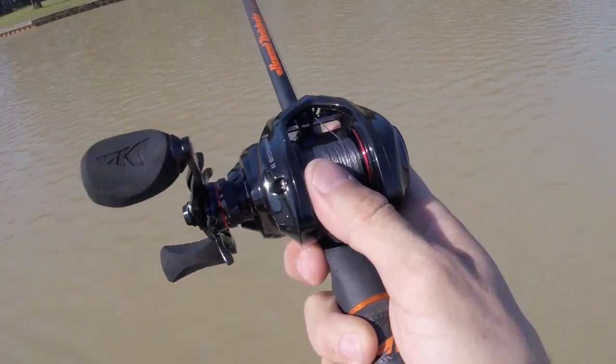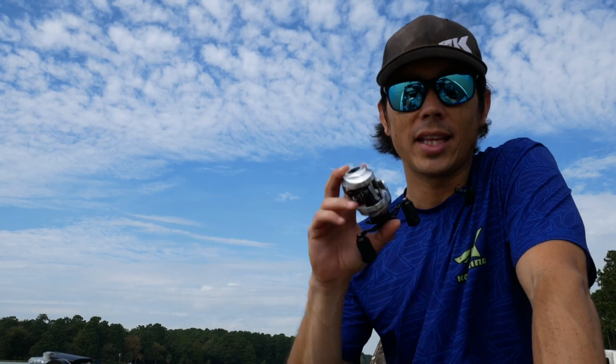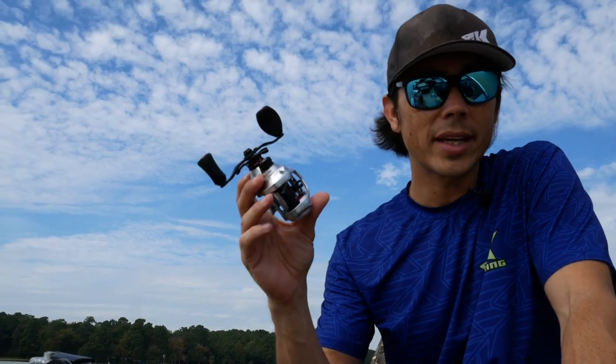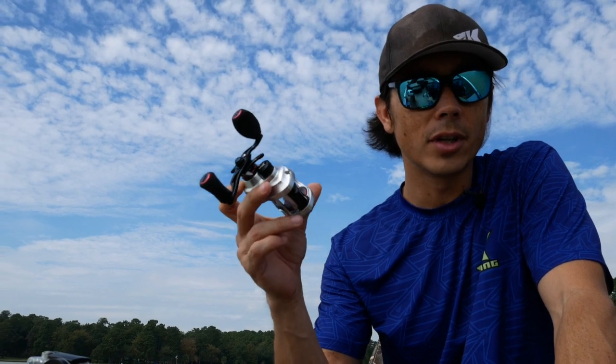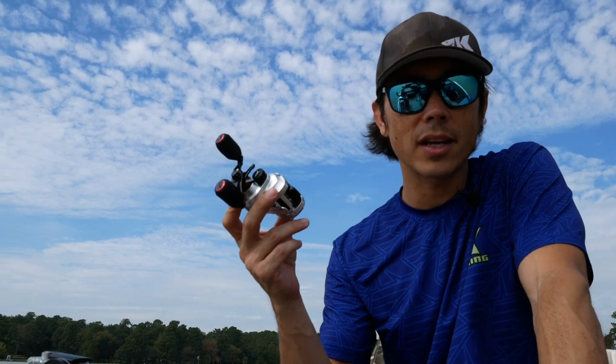So it is compact, smooth, and efficient, and the price is right — a lot of bang for the buck. Those are my initial impressions of the new bait casting reel for 2020, the Cast King Spartacus II bait casting fishing reel. It's perfect for a beginner using a bait caster or a veteran angler who wants to save some money and still have good fishing gear.